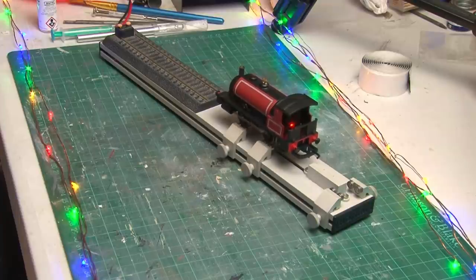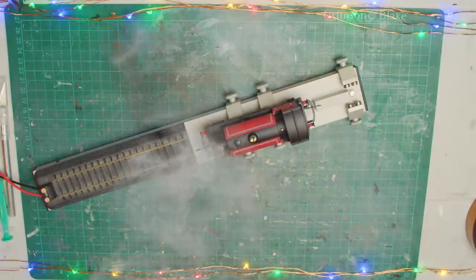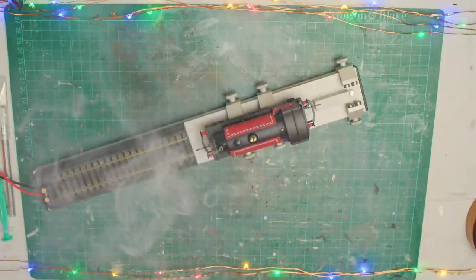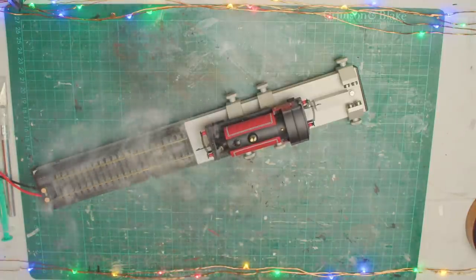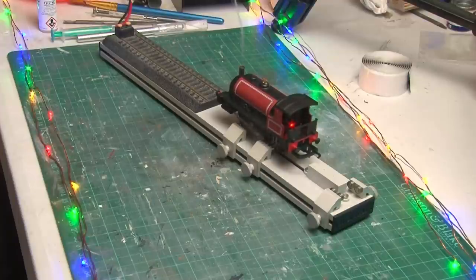Now I'll switch on the smoke generator and after giving it a moment to heat up - there we go, it's spluttering a little at first but it'll soon settle down. And there you go, you can see it's all working really nicely. I've actually grown quite attached to this little loco and while it did just start out as a Christmas project for the channel I'm really looking forward to running it. I think it needs a name - seeing as it's Christmas and the loco is in a red livery, Rudolph seems to suit it quite well. I cannot wait to see Rudolph at the front of a train on my layout.